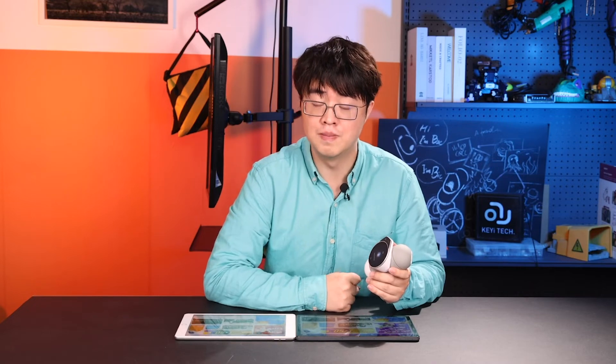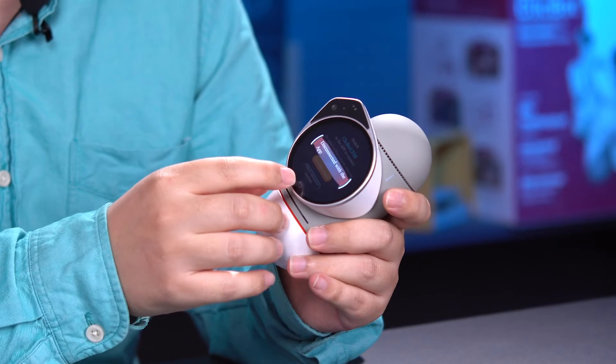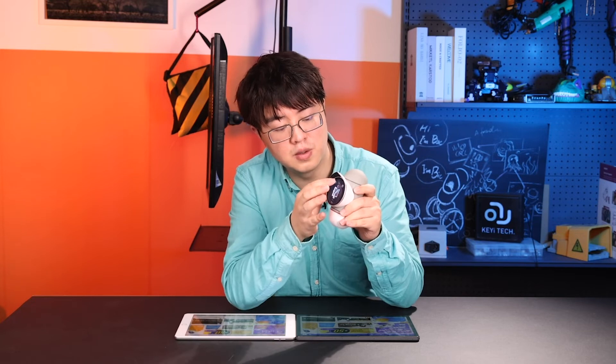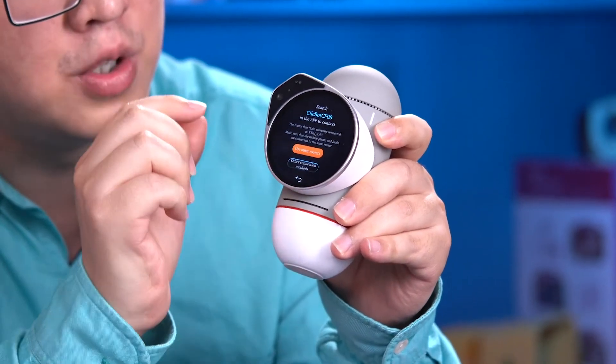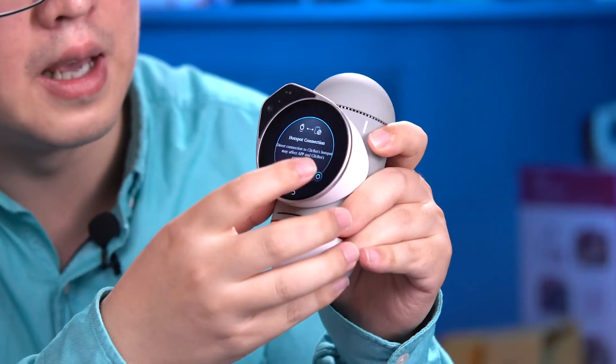There is another way we offer, especially when you are outdoors — we recommend using the hotspot connection. Let's disconnect and use the Wi-Fi lookalike button again, but this time choose Other Connection Method and confirm. A QR code will be generated on the robot brain.